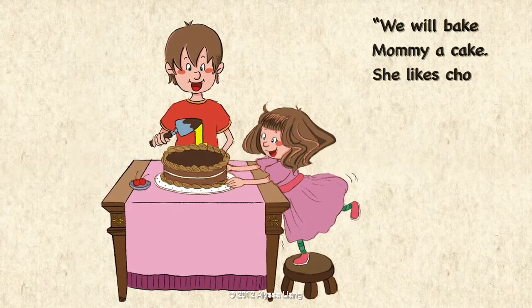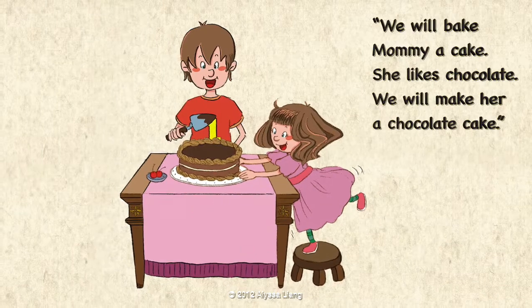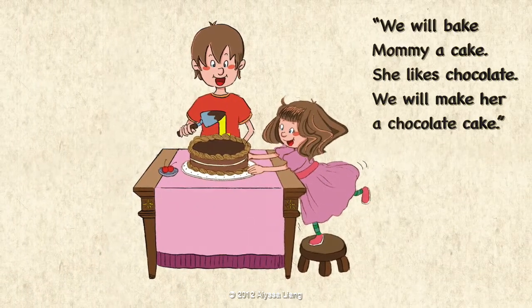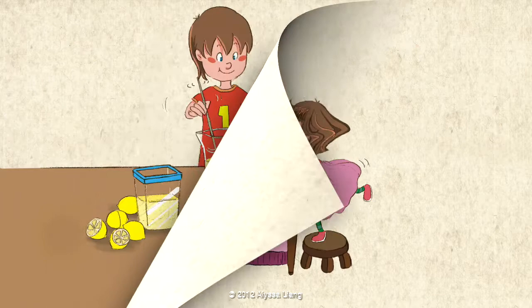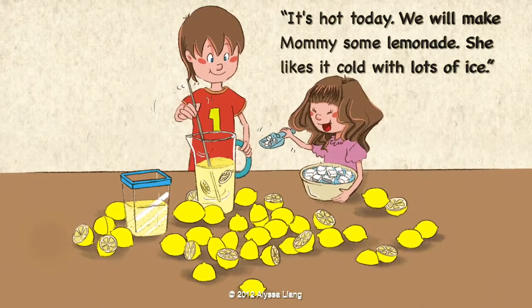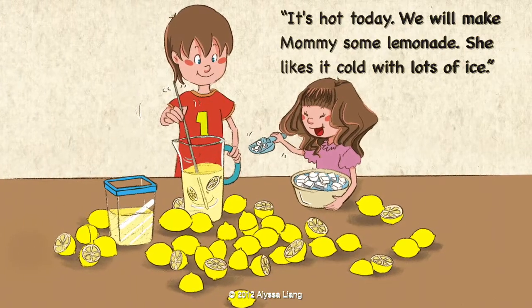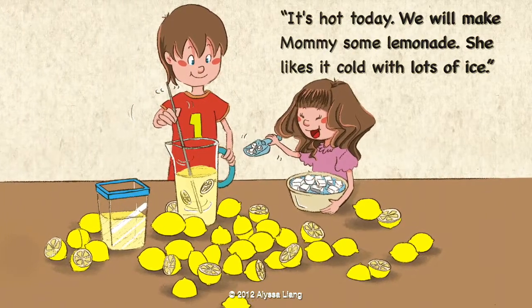We will bake Mommy a cake. She likes chocolate. We will make her a chocolate cake. It's hot today. We will make Mommy some lemonade. She likes it cold with lots of ice.